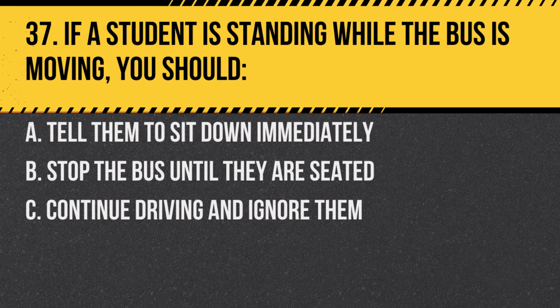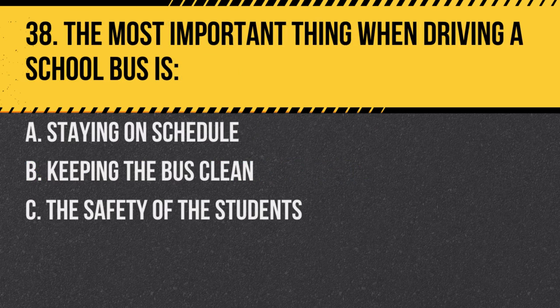Question 37. If a student is standing while the bus is moving, you should: A. Tell them to sit down immediately. B. Stop the bus until they are seated. C. Continue driving and ignore them. Answer B. Stop the bus until they are seated. It's essential to ensure all students are safe while the bus is in motion.